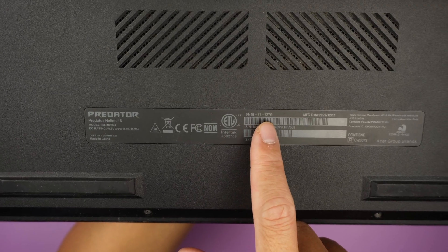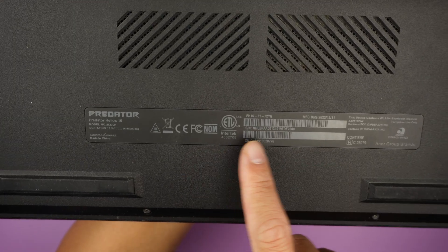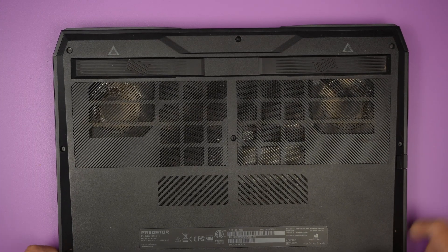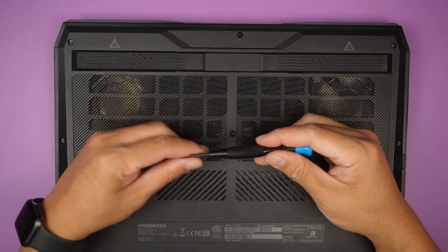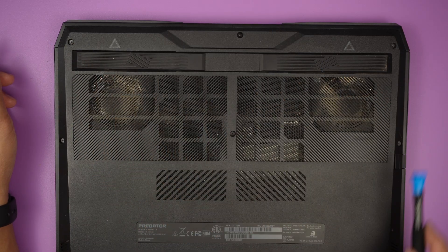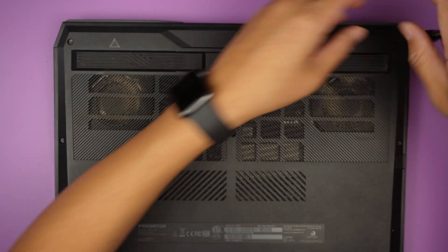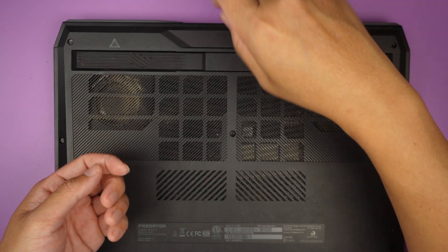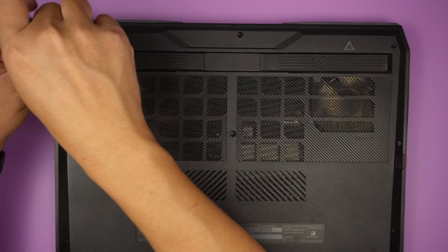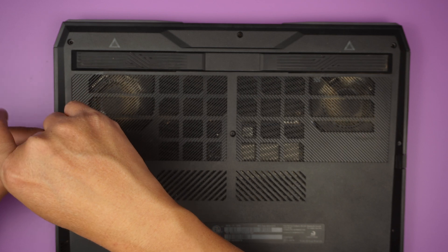Here I have a Predator gaming laptop and I'll be replacing the CPU and GPU fan. I'll walk you through the process from start to finish. The model is the Predator Helios 16, PH16-71-72YG, manufactured in 2023. I'll be using a Torx T5 screwdriver to remove all the screws and the back cover.